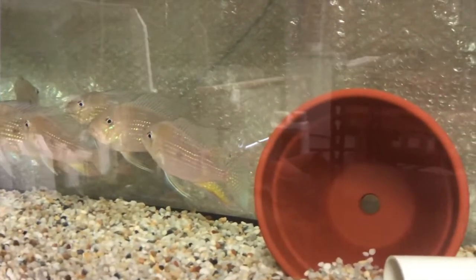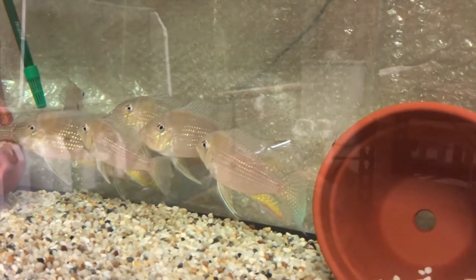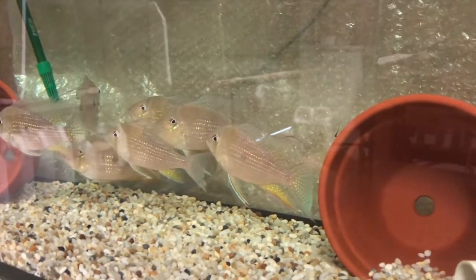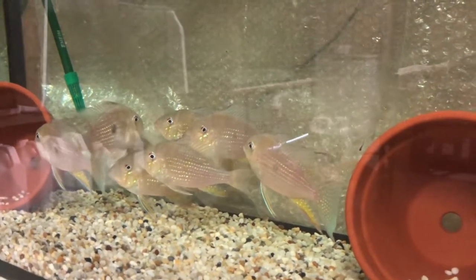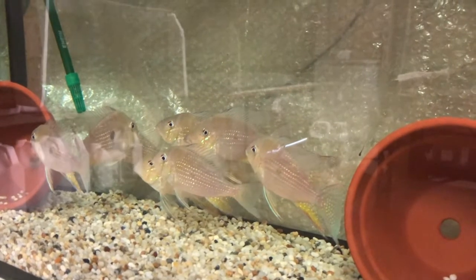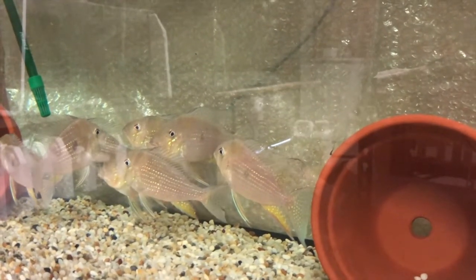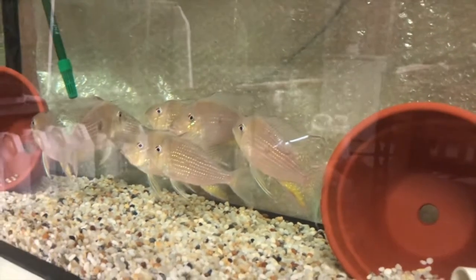Here we are in our grow-out area. You can see the Threadfin Cichlids in their new tank. They seem to be doing quite well — they've only been in there for less than 24 hours, but they are getting around the tank and have clearly noticed it is a lot bigger. They are eating already, which is great, and seem quite settled. We'll give them another week or two and they'll feel completely at home. We're also going to give you a bonus view of our Rio Broncos and Orange Hump Tapajos in another tank.